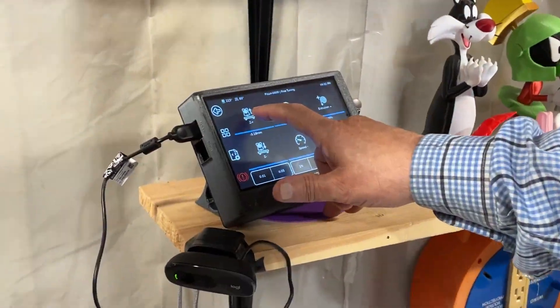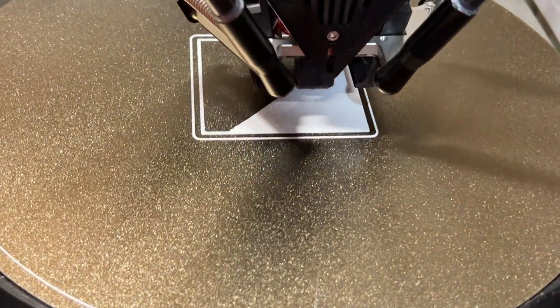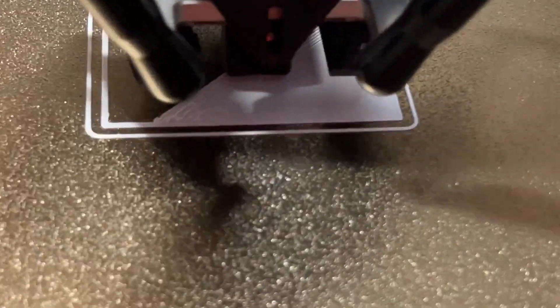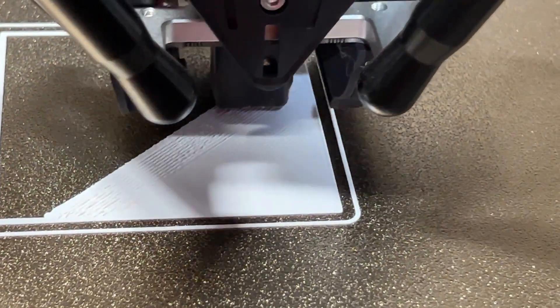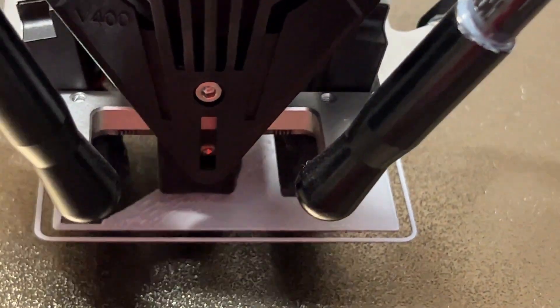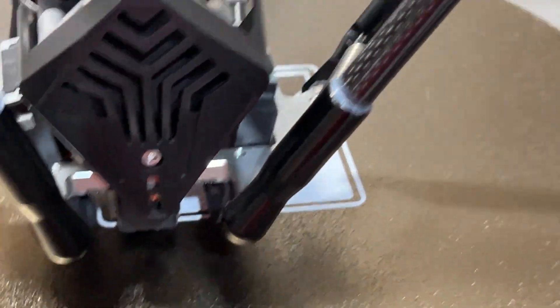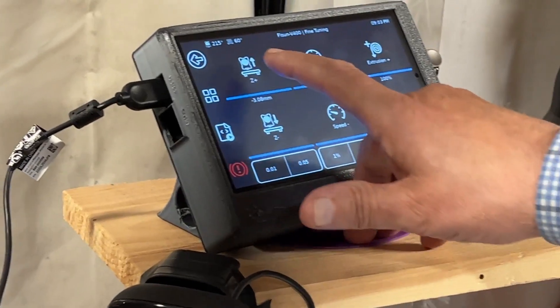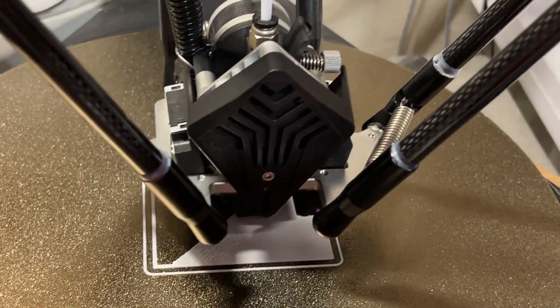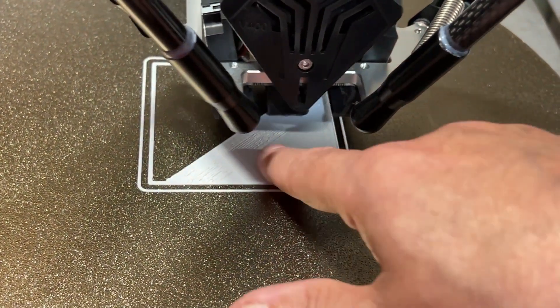Let's change it back — bring it up twice to put it back to where it was before it became too low. You'll see a difference. If you're looking at it or feeling it and it still feels too rough, raise it up again — don't be afraid to go up 0.05 at a time. Until it looks good. If you get too high, it won't stick properly and when you touch it, it'll be too round rather than nice and flat.